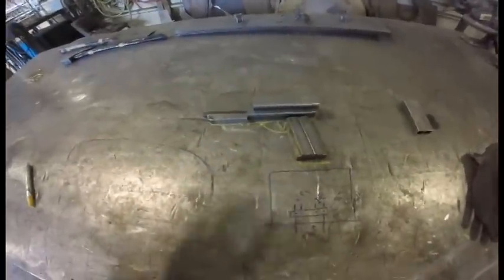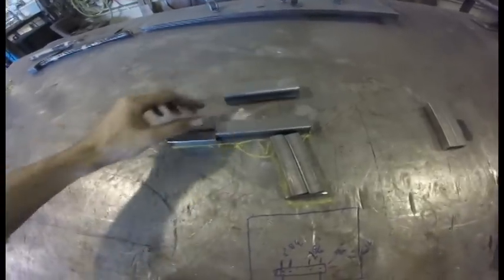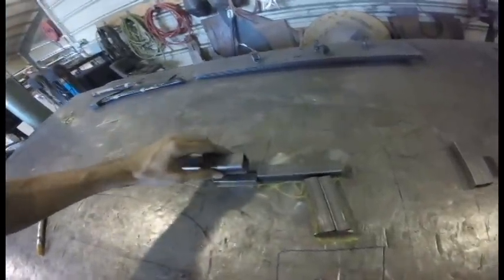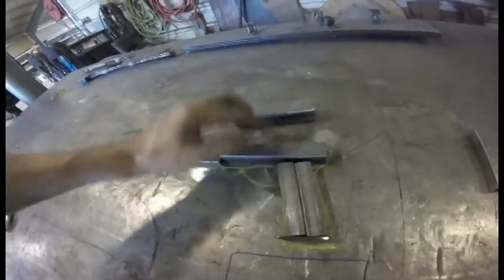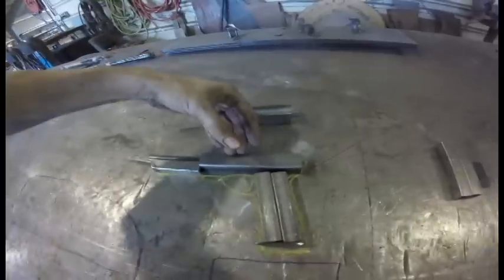I've got most of my parts cut. The rest I really need to start building and make as I go. It looks very rough right now, but it'll get better. This is the slide, and this is the main body of the gun. For the slide, I had to get a piece of tubing just big enough to fit over the main body, and then I'll cut out the bottom of it so it fits over from the top.